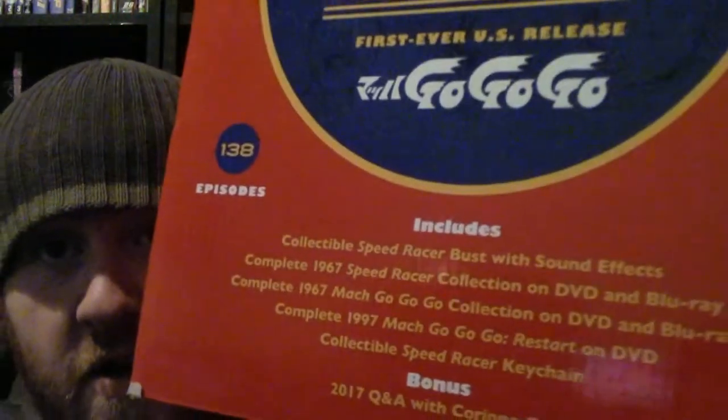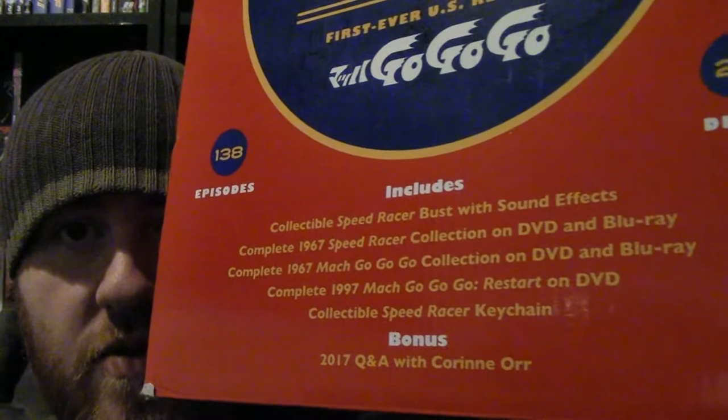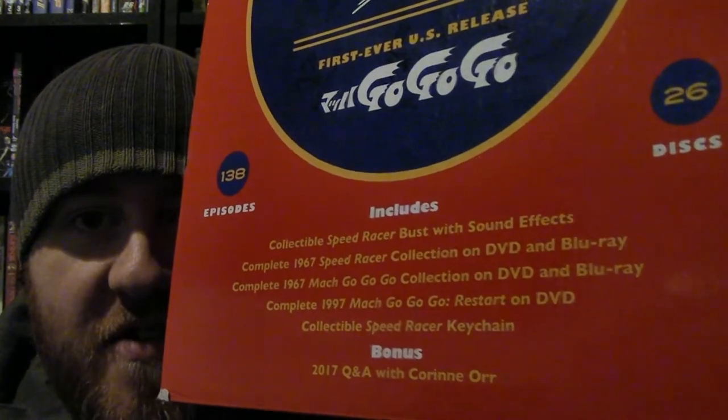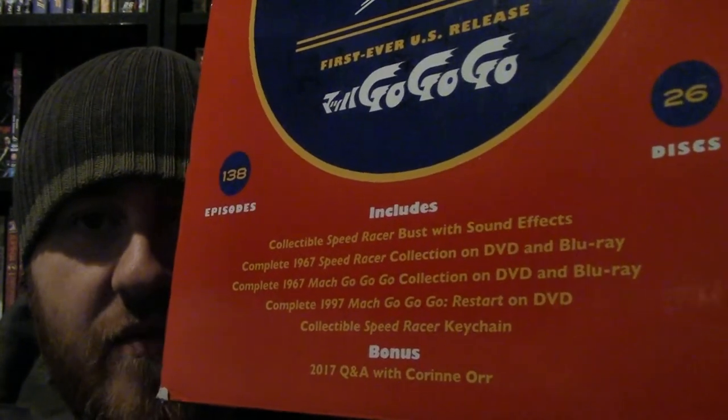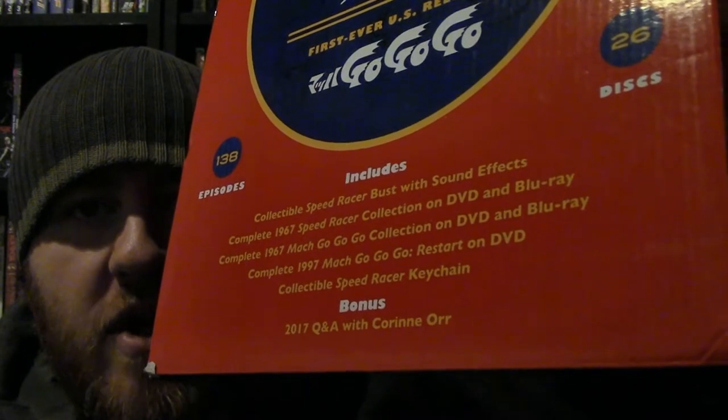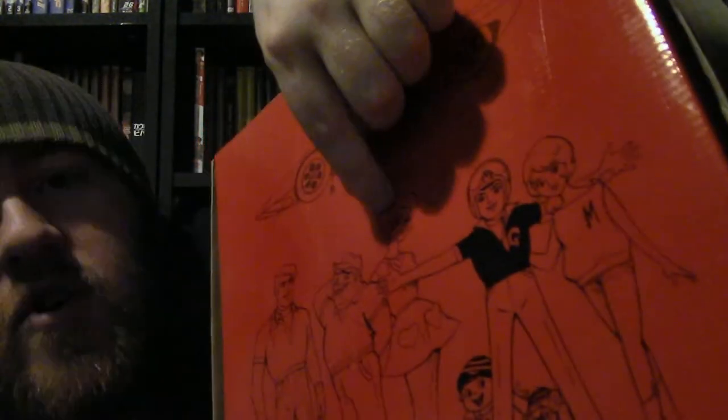So this is the box, which I actually think is really nice. On the back, it contains a Speed Racer bust with sound effects, the complete 60s version of Speed Racer, the complete 60s Mach Go Go Go — the Japanese version — and then the 1997 version. There's also a collectible Speed Racer keychain, and an on-disc bonus Q&A with Corinne Orr, who I think plays either the sister, girlfriend, or the mother. I haven't actually seen Speed Racer.